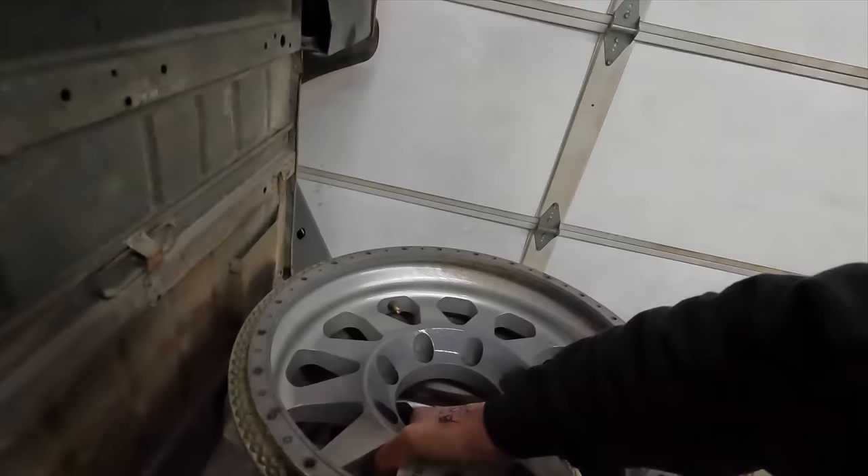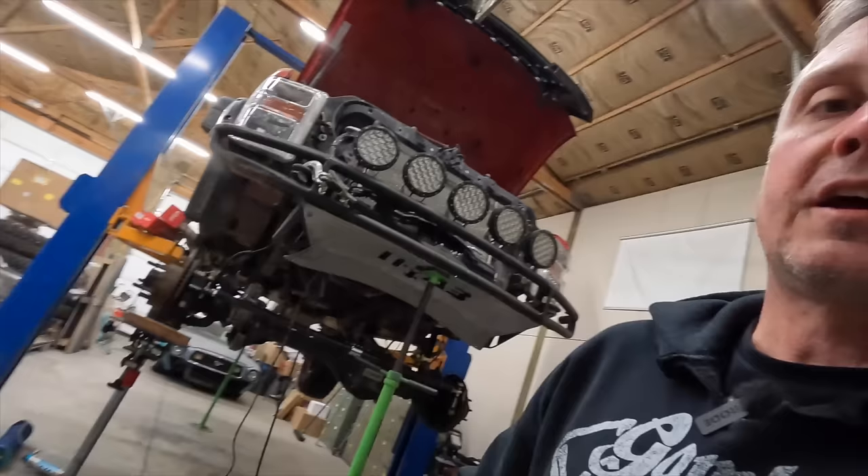I'm getting ready for Easter Jeep Safari and I've got a set of tires showing up, but I want to make these wheels look cooler than they do right now. These are some Method Beadlocks.